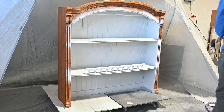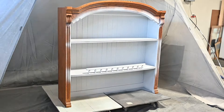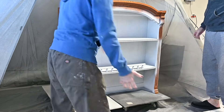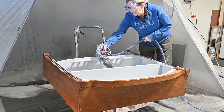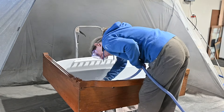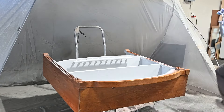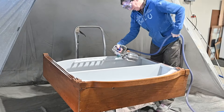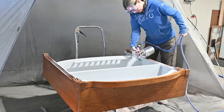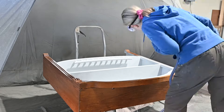Between these two parts — the bookcase and desk — it's a lot of surface area so it does take a while, and there's a lot of flipping. My husband just helped me, looking upside down at it, and the drawers are separate so there's a lot to it. It's a job but I'm pretty excited to see what it looks like and I can't wait to see my client's reaction.